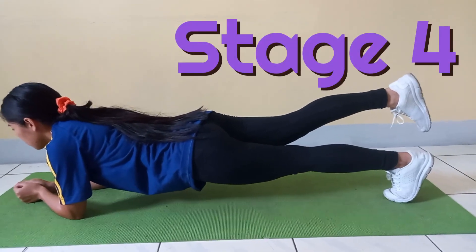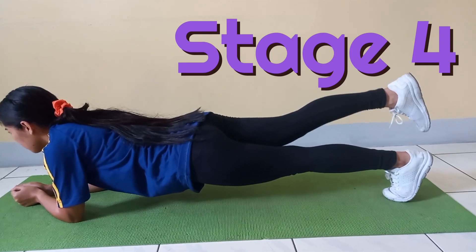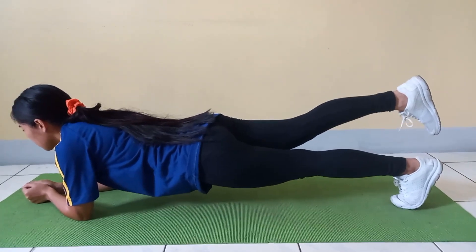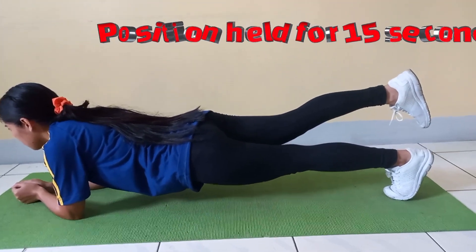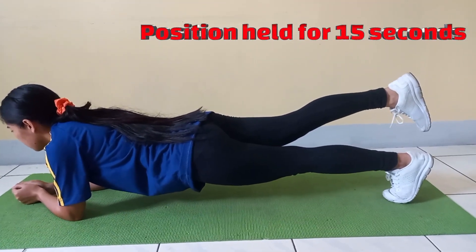Stage 4. The student returns to the start position, lifts their right leg off the ground and extends it out behind them parallel to the ground. The athlete is to hold this position for 15 seconds.